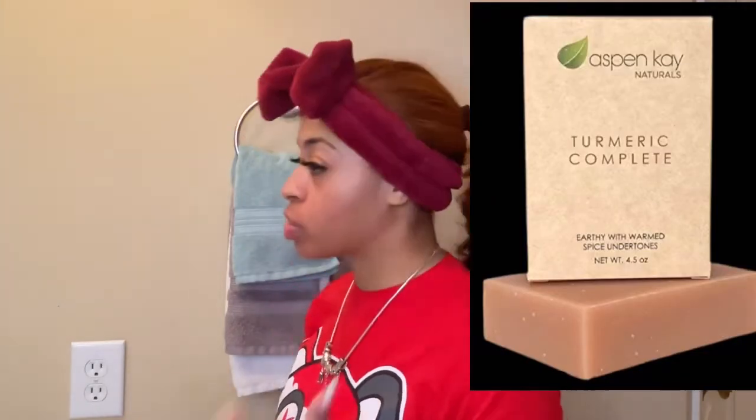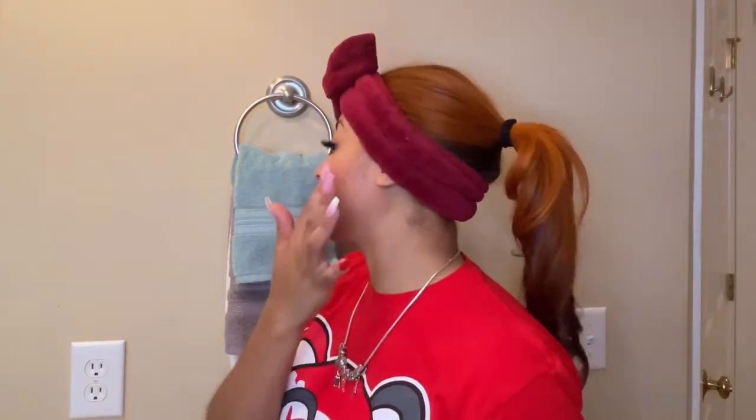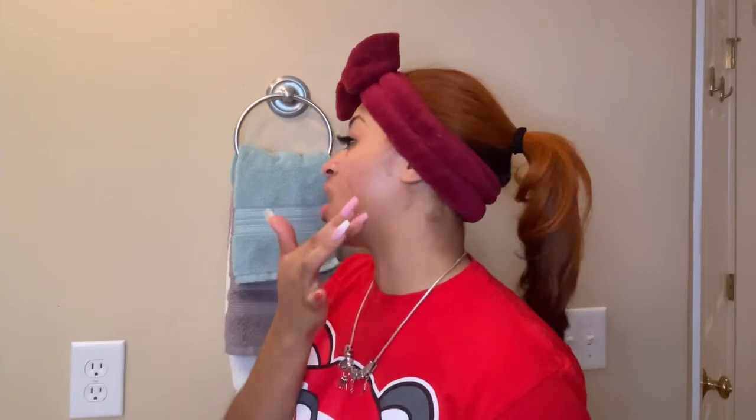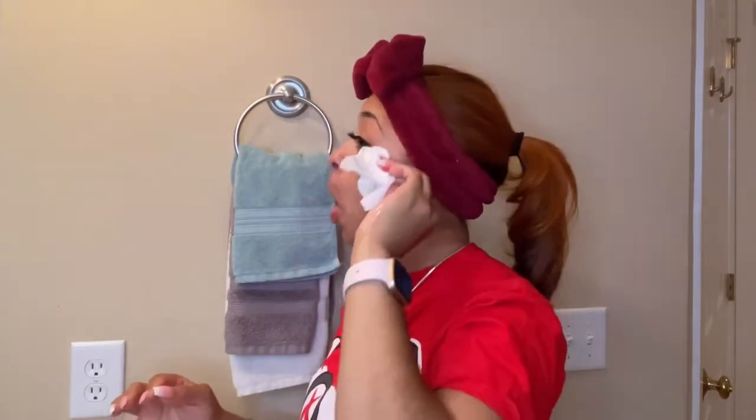I did choose to start using the turmeric soap because it's supposed to help with the blemishes, the darker tones on your face, and the acne itself — it's supposed to help brighten. So we'll see. I'll keep you all updated on this face washing routine. Go ahead and wipe away anything that you have on your face — any type of makeup, eyebrows, it doesn't matter, get it all off.